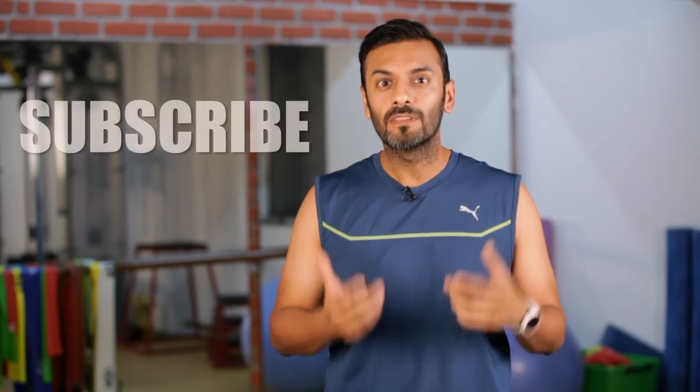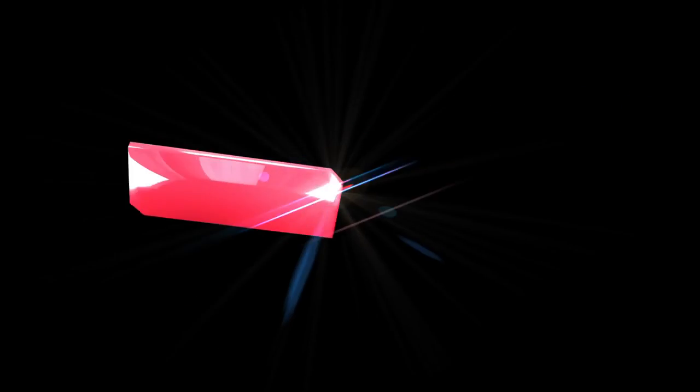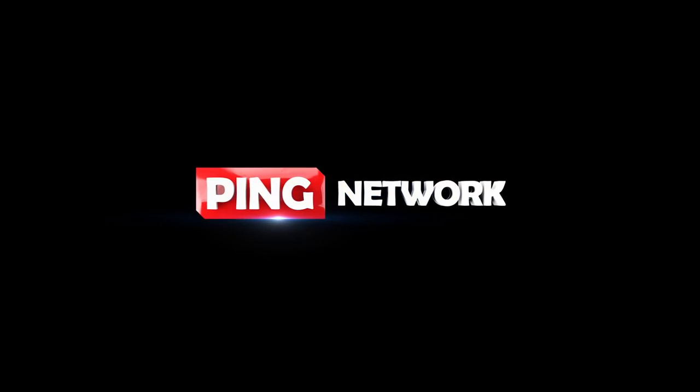If you like this video, subscribe to my channel and share it with your friends. There's gonna be more coming up shortly. We'll be right back.